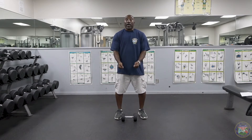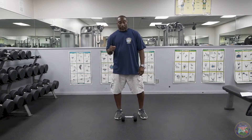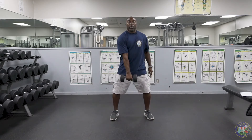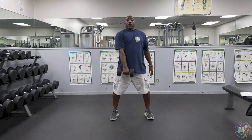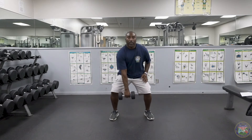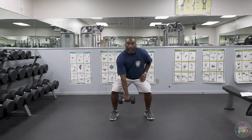You want to grab yourself a weight — you can possibly use a gallon of milk, a heavy detergent bottle, or something that can substitute as a weight. I'm going to be using a dumbbell. We're going to start with our right hand first. We're going to get into our squat position down low to grab our dumbbell and come up, squeezing the glutes, going to the top, and then at the end of the lift, come up to our toes for a calf raise. Go back down and repeat the exercise five times on the right side, five times on the left side.